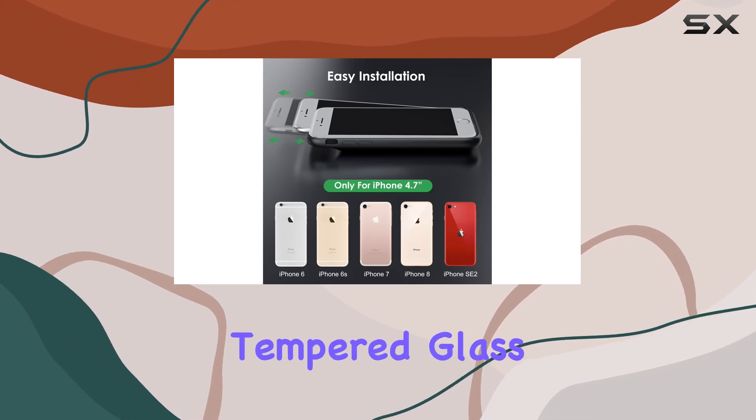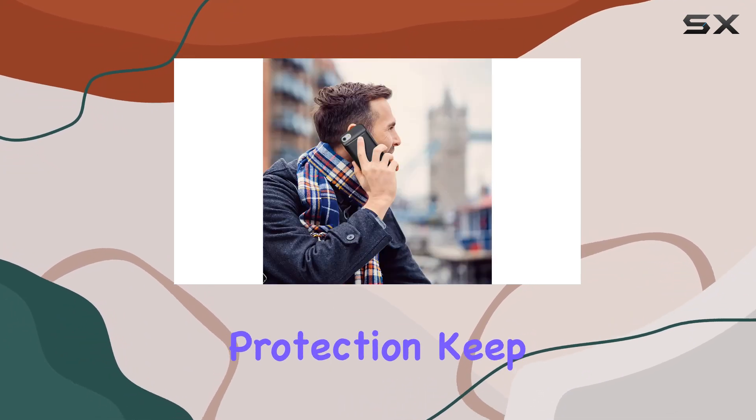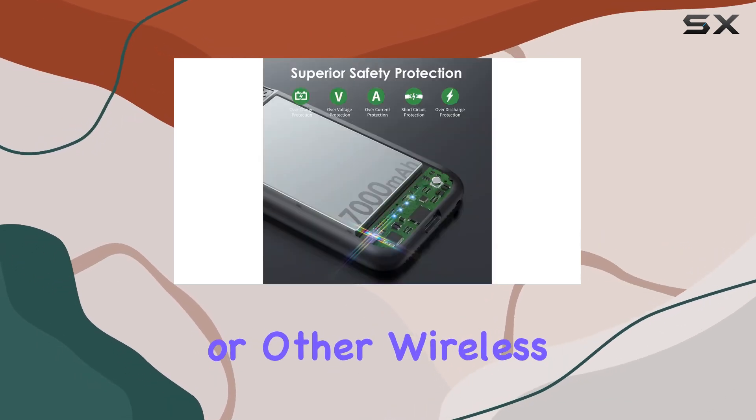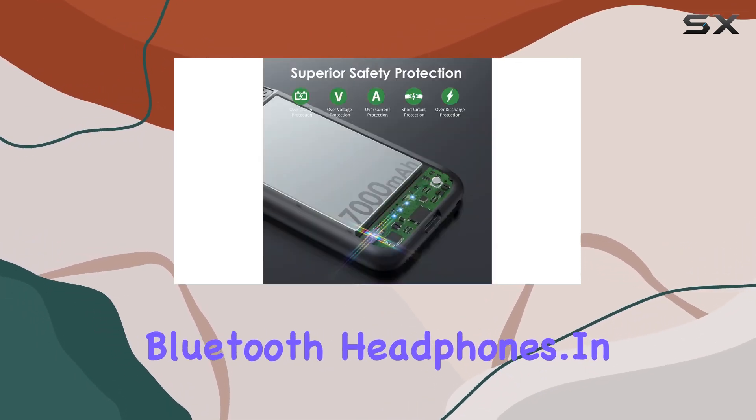As a bonus, they've thrown in a tempered glass screen protector for full frontal protection. Keep in mind though, it only works with Apple AirPods or other wireless Bluetooth headphones.